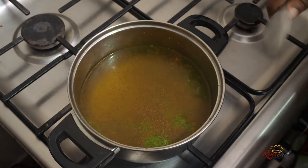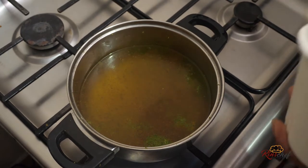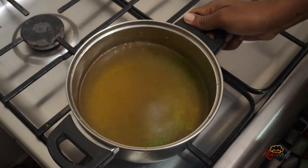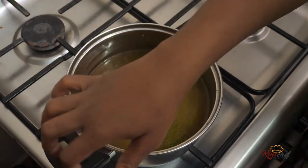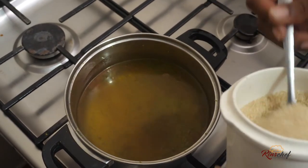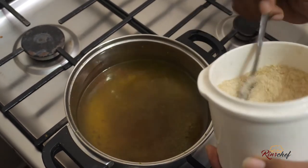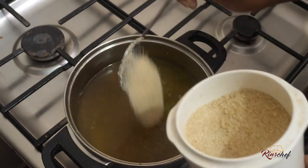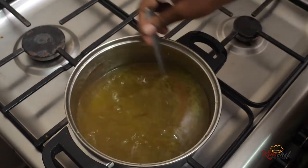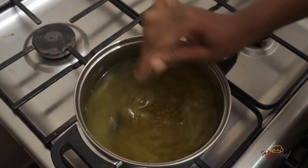Then I'll add sugar so that it dissolves in the hot water. I'm adding about five tablespoons because of the amount of water — but it depends. For me, this is about one liter of water, so I'm going to add five tablespoons. One, two, three, four, five.